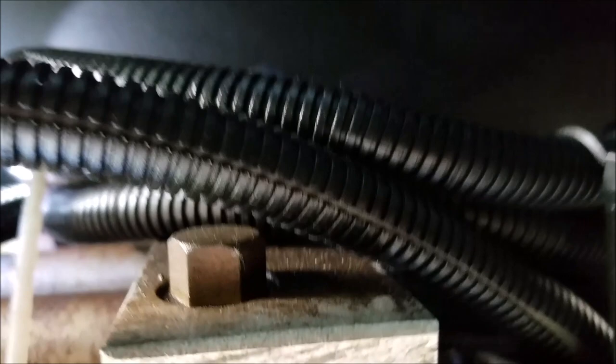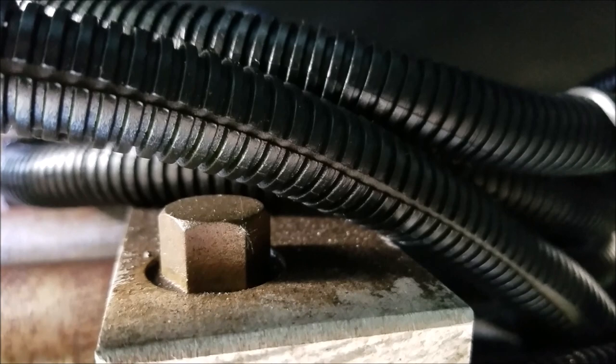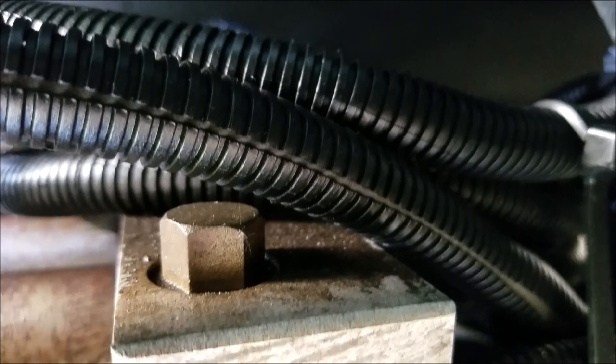I'm gonna get me some brake cleaner and get my air compressor out. See all this dirt and grit - that's the critical thing you got to be careful of. When you're dealing with hydraulics you absolutely don't want any grit or dirt falling down those holes. So I'm gonna spray that real good with brake cleaner and take my air compressor and blast it with air, make sure everything's clean and dry.